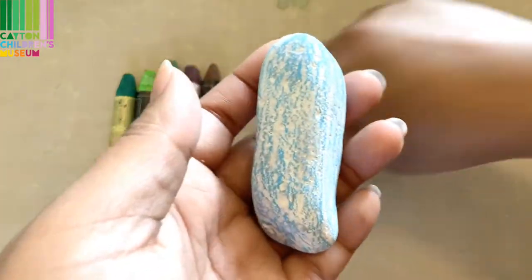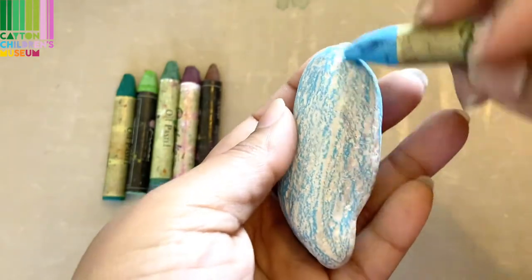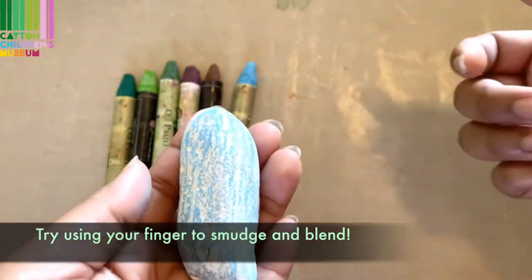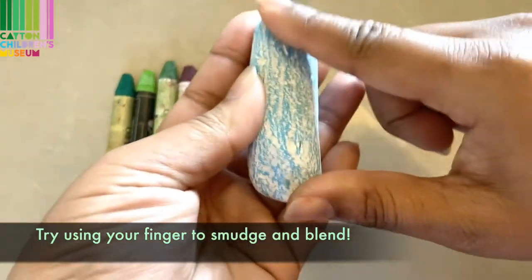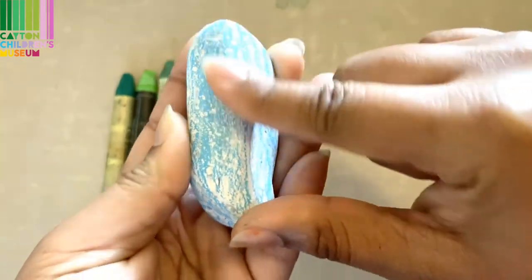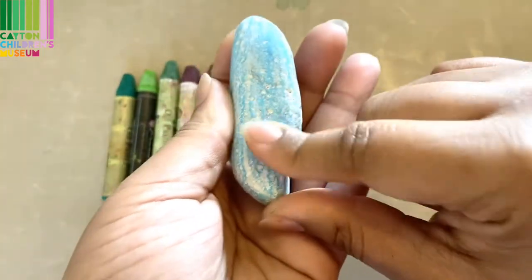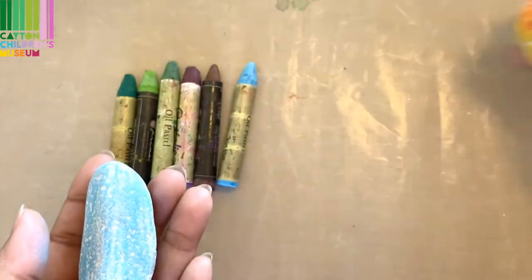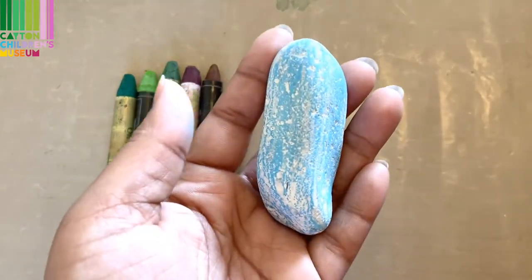The awesome thing about pastels is that you can leave them with the texture like this, or you can take your finger and smooth the color out — and this is great for blending, which is exactly what I did with this one and this one. Give it a try.